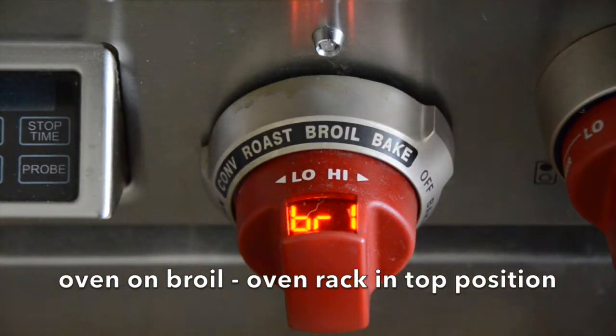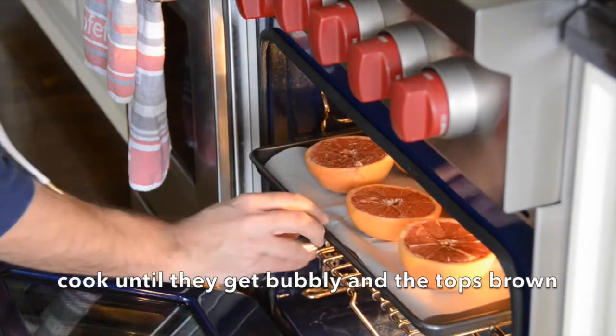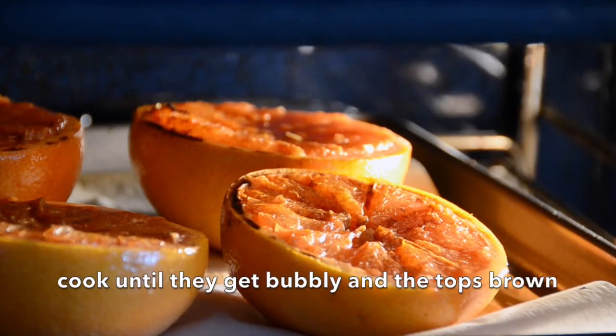Your oven rack is in the top position, your oven is on broil. Place the grapefruit in and then just watch — it will take a few moments for them to get nice and brown and bubbly.